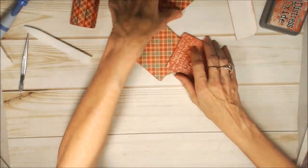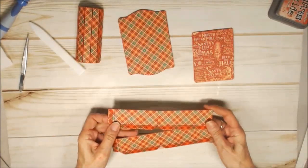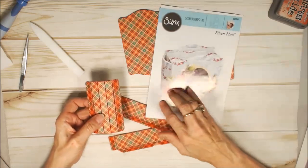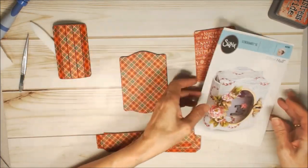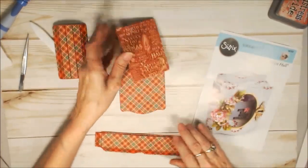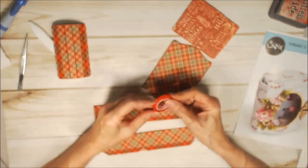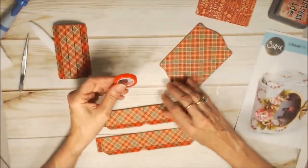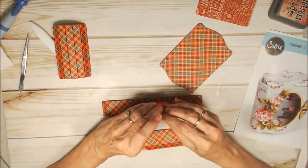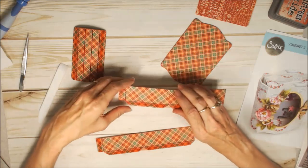Now let's assemble the rest of the box. I've gone ahead and die cut everything. You need two of these — these are the sides around the box. You need one of these, which is this spine part. You need one of these, which is the bottom of the box. And you need one of these — this is the inside of the box. I am using a red tape liner, which is an Eileen Hall product manufactured by Thermoweb. This is really good stuff — it's strong. Some people don't like it because it has to be cut rather than ripped, but it holds so well that it's well worth it.